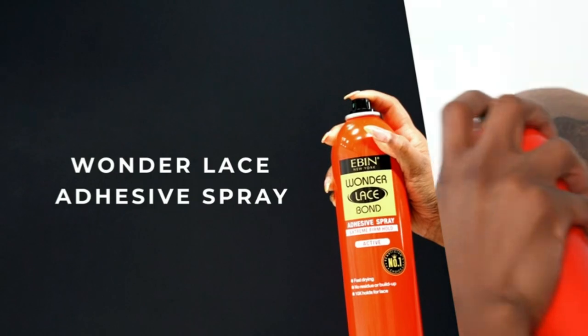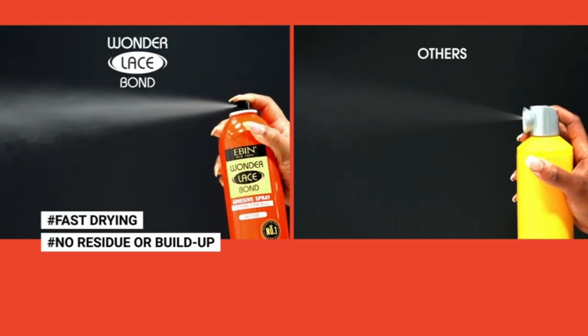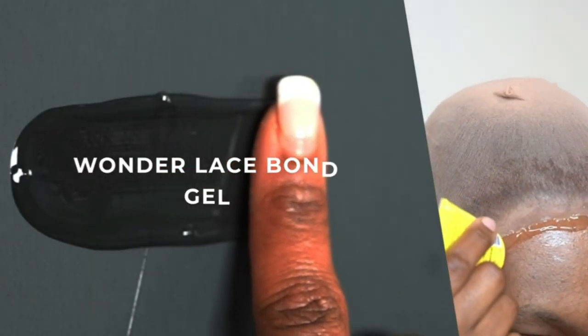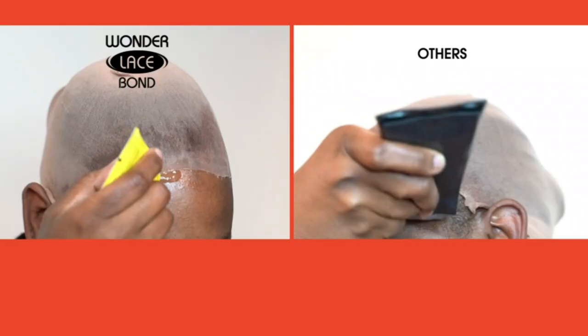Melt your lace using Wonder Lace Bond Wig Adhesive Spray. Perfect for daily wig application or touching up an existing lace piece. Strong enough to provide an all-day hold, but gentle enough to be removed at any time.